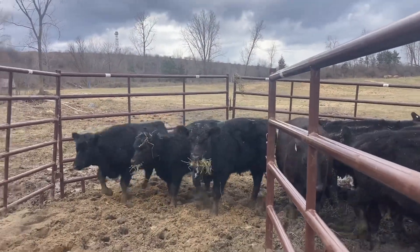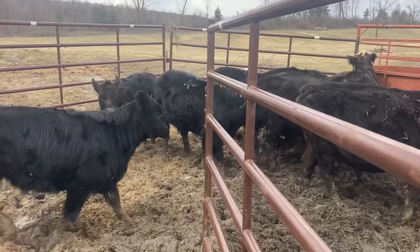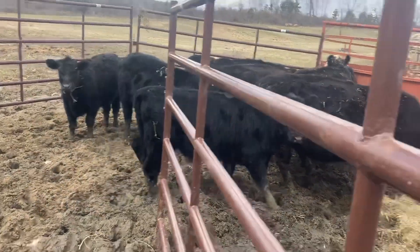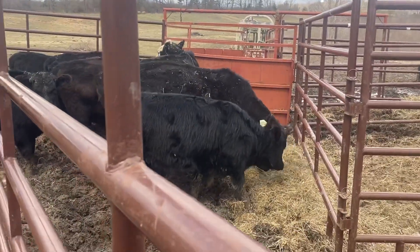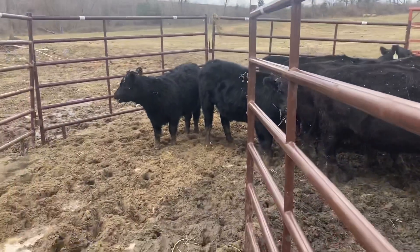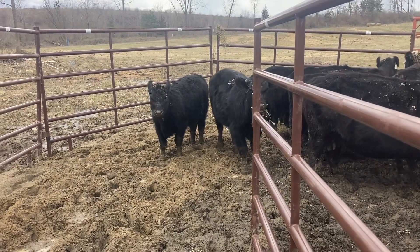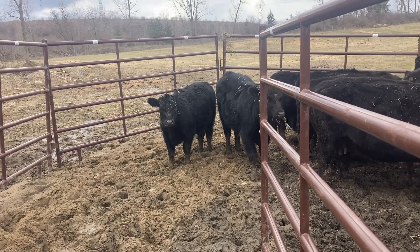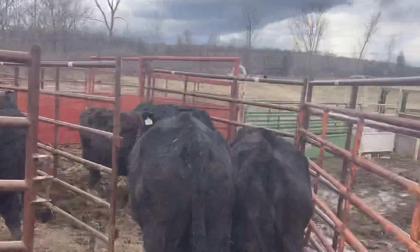I chased her in and I thought she was going to run right back out past me, because she had a long attention span. She didn't really want to take her eyes off me. Every time she turned around, I would sneak up on her. But boy, she had a good attention span, this one did. Okay, everybody's in.